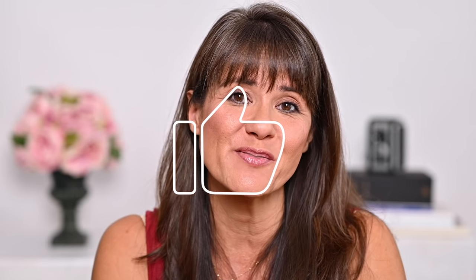So those are my best and not-so-best powder foundations. I hope you found this video helpful. If so, please hit the like button and share this video with your friends. I have some more videos that I think you might like. Thank you so much for watching and we will see you next time.